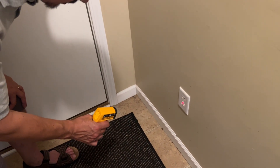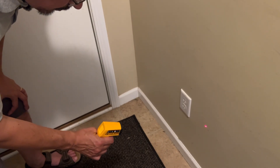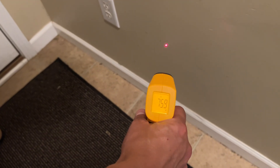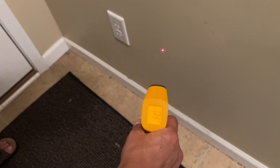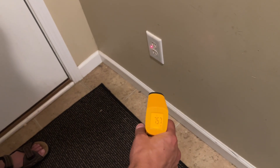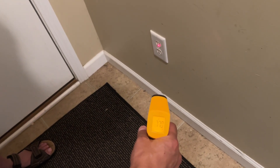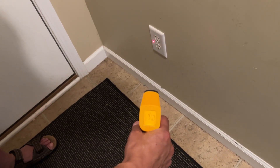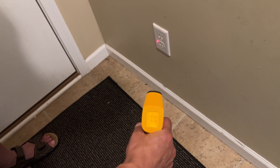You can also test the outlets. If nothing's plugged in, an outlet temperature should be identical to the wall temperature. Our wall temperature is roughly 75 degrees and then popping over to a dead outlet it's roughly 75 as well — it did pop up to 77 a little bit. Go ahead and check all the outlets in the house and see what's normal for you.